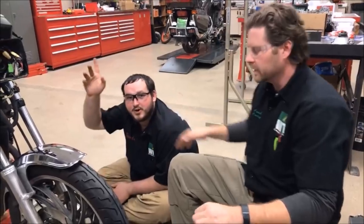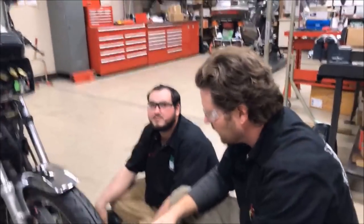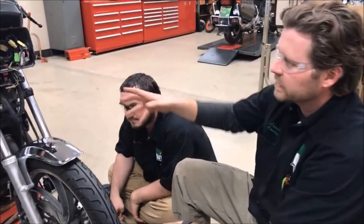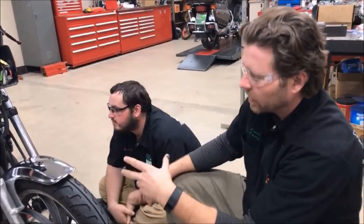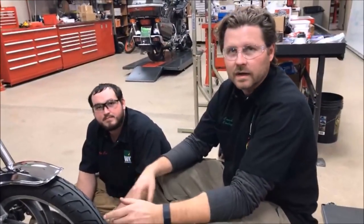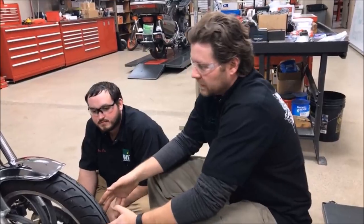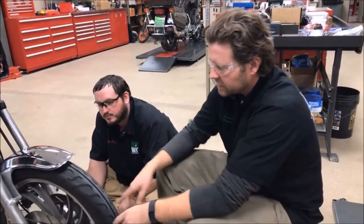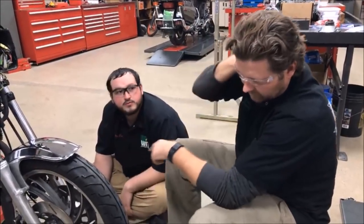We've got Tyler here, a freshman student who just bought a motorcycle and is pretty excited about it. What we did for practice today was take a look at the bike he just bought and inspected it to see what things maybe we'd want to fix, or what things maybe don't need any attention at all. We noticed it had new tires on it.